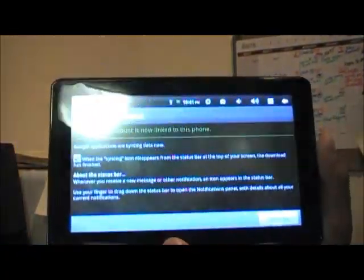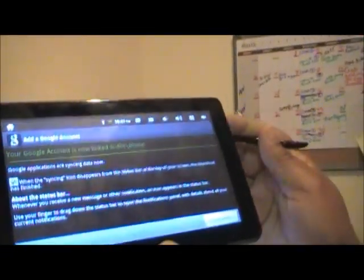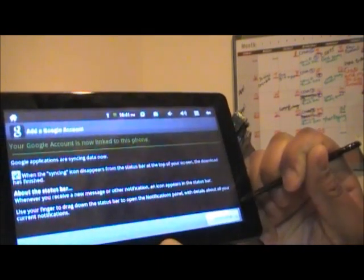Great, autofill — you guys can't see my password. All needs to communicate with Google services setup, this may take a few minutes. Okay, your account is now linked to this phone. Finished setup, accept the terms.